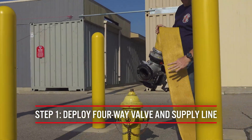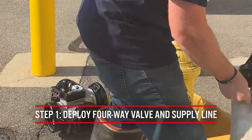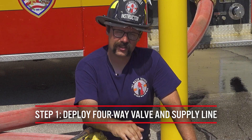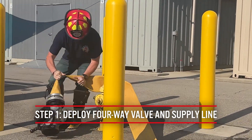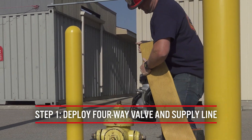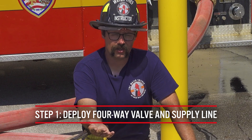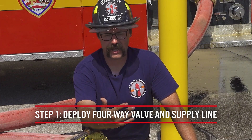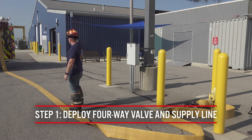The hydrant firefighter is also going to drop a hydrant bag containing whatever equipment your jurisdiction uses to make a hydrant connection — this can vary from place to place. Once the four-way valve is left at the fire hydrant and the supply line is wrapped appropriately, the hydrant firefighter signals the driver operator to perform their forward lay. In short-staffed jurisdictions this may be done by the driver operator alone, but the key point is the four-way valve and supply line are left at the hydrant as we perform our forward lay to the fire scene.